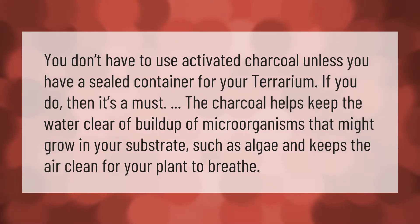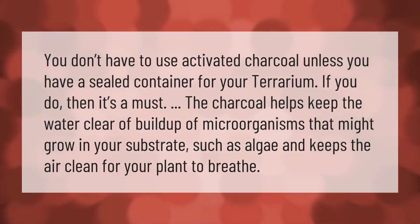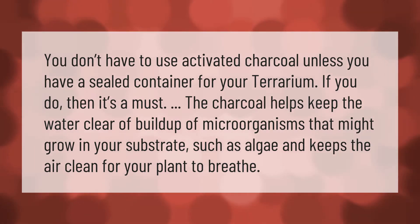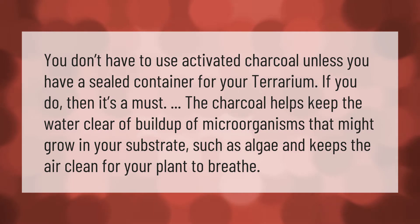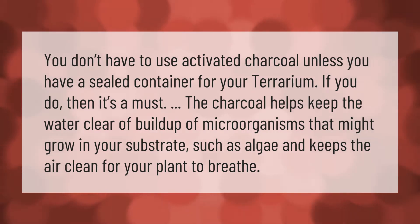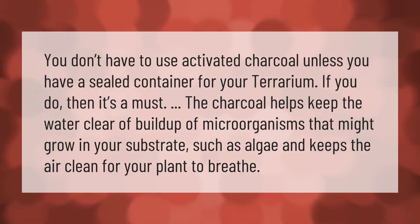You don't have to use activated charcoal unless you have a sealed container for your terrarium — if you do, it's a must. The charcoal helps keep the water clear of buildup of microorganisms that might grow in your substrate, such as algae, and keeps the air clean for your plant to breathe.